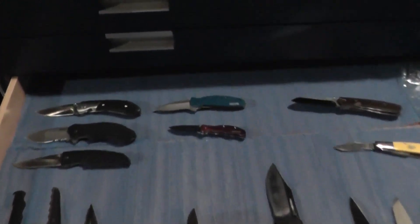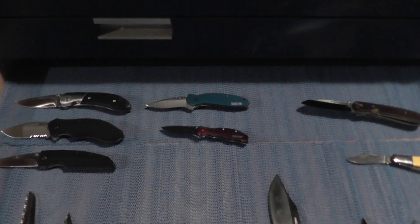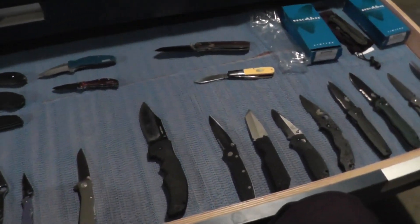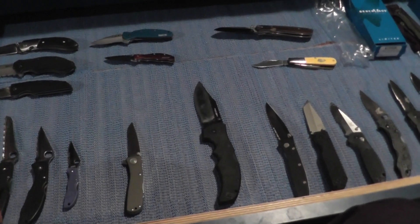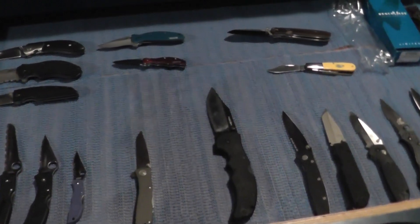One knife I'm thinking about adding is the Zero Tolerance 550 — I might want to get the 560 instead, or I might even want to go up to an XM-18 with a 3.5-inch blade. Not sure yet.